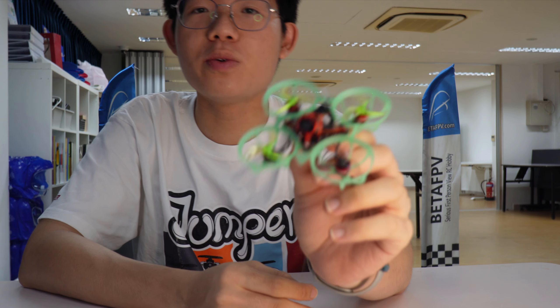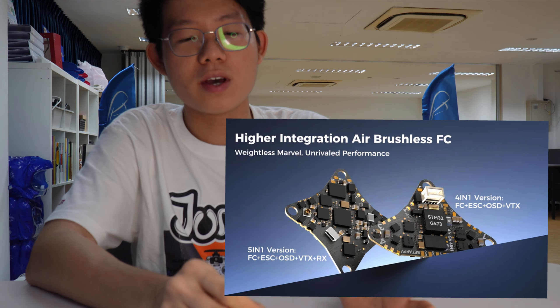All right, good day one and all. I'm coming to you live from the Tiny Whoop training grounds and today we have something very special. Today we're going to check out the new Beta FPV 5-in-1 flight controller. The 4-in-1 version has already been on the market for like a month or so, and this is the one I've been very excited for. Let's go through a few features and see how it stacks up on the track.